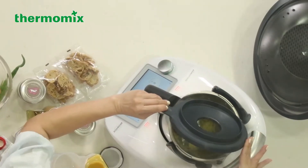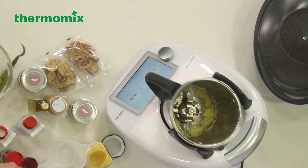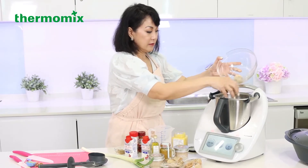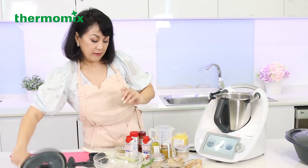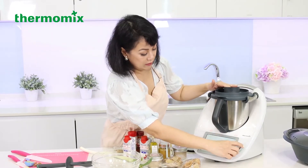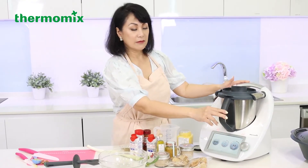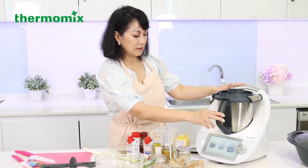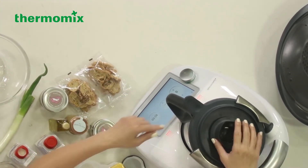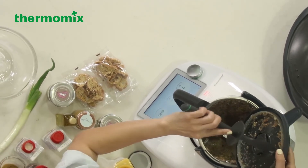This is all sautéed. I'm going to put everything in there — that's the beauty of this. I'm going to put all the mushrooms in and chop it up again. Don't forget your lid. It's mushroom, so you don't have to go too harsh on chopping — speed six is good enough. That takes about eight seconds. As you can see, it's all done.